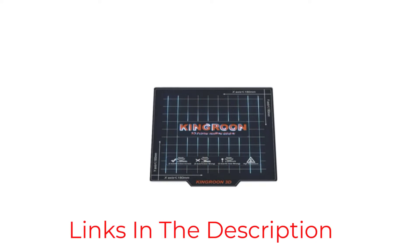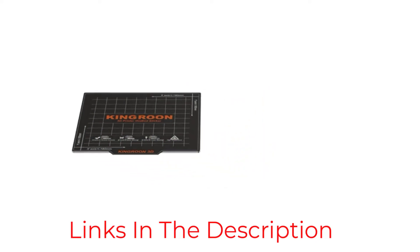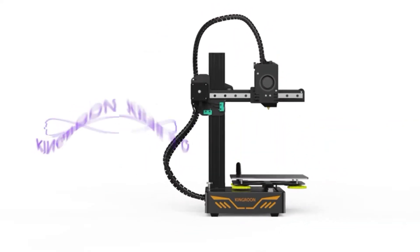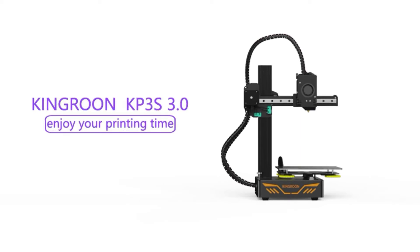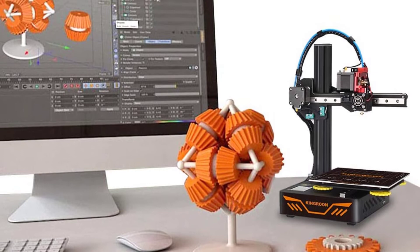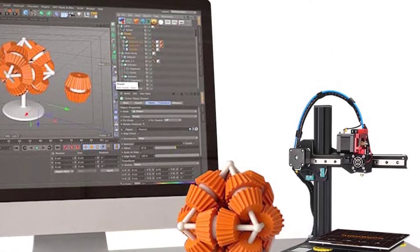However, although this Kingren DIY comes at a cheap price, there are several things you should keep in mind before making a purchase. It is important to know that not all such printers are created equal, and while you can easily find reviews about these machines, it is also wise to consider other factors such as features, price, how it prints, and other printer comparisons.